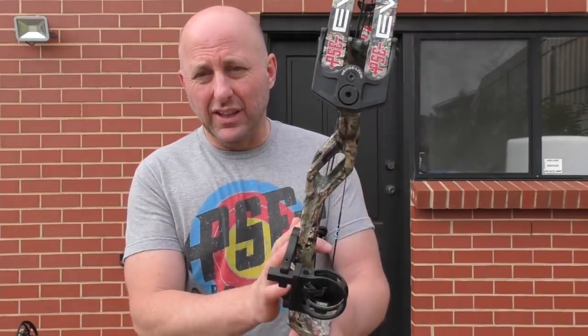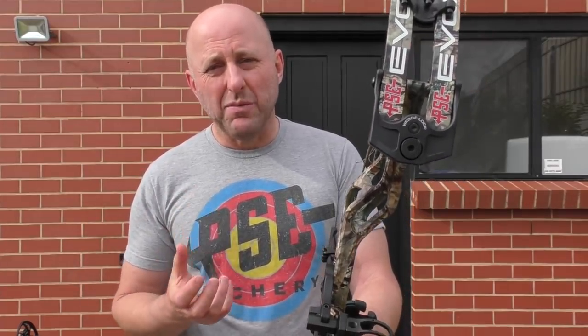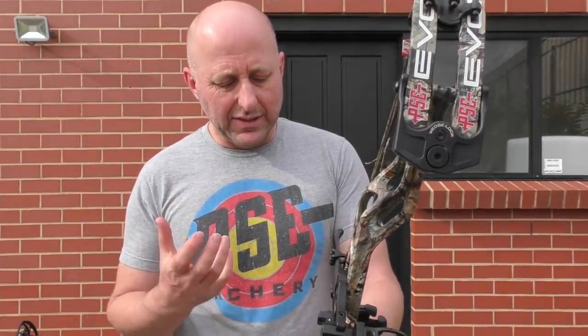I prefer weights around four pounds, which is why I often push towards the stealth carbon which weighs about 3.8 pounds — because for me that's nice and light and better for hunting and walking around a field course. But that's just me.